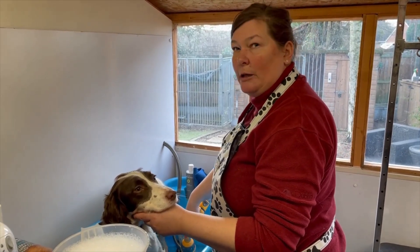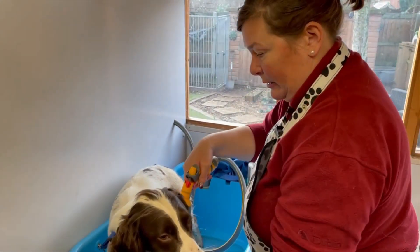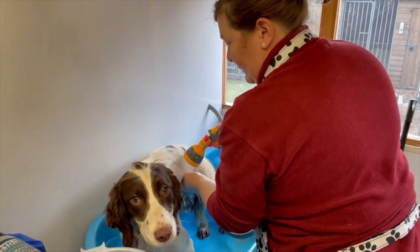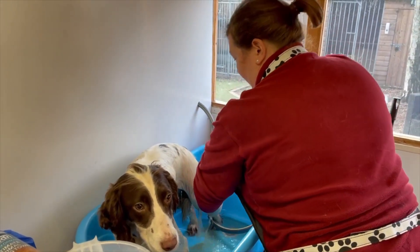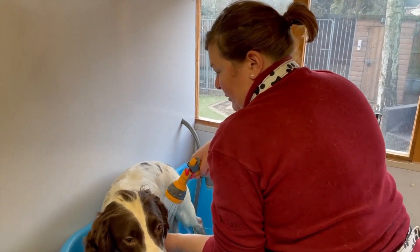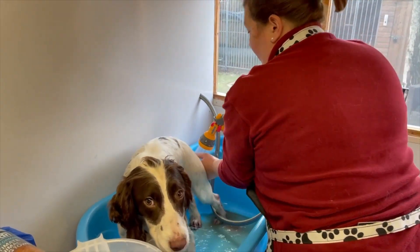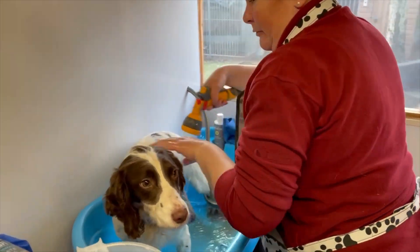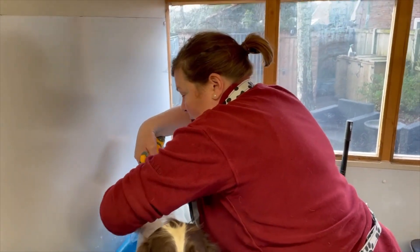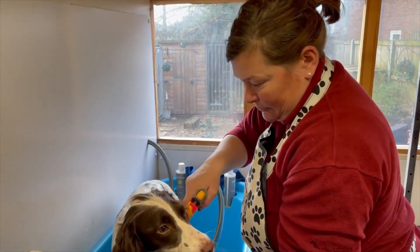If your dog isn't used to bathing, just start the shower away from them so they get used to the noise. You always want to go with the direction of the coat, just making sure the dog is properly wet all over. While you're doing this, you can use your hands to check for lumps and bumps, cuts, grazes, mats, and burrs — and you can also feel and see grass seeds, although that's easier when drying.